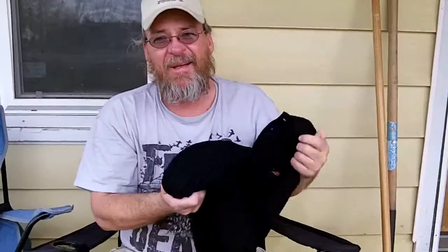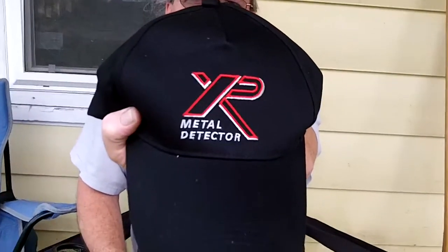And then I got a brown shirt too, but it's in the laundry right now because I wore it metal detecting a couple days ago. And this is the brown hat here, and here's the black hat with the XP Deus logo on it.